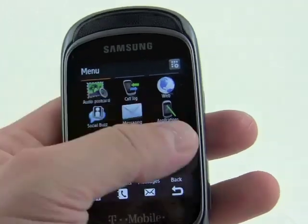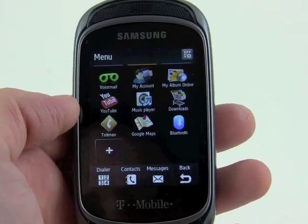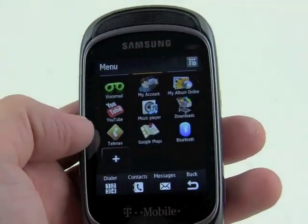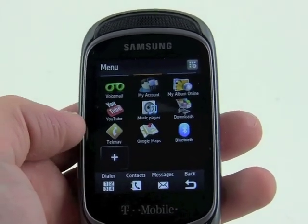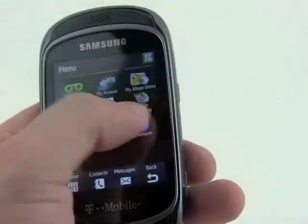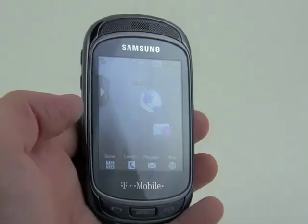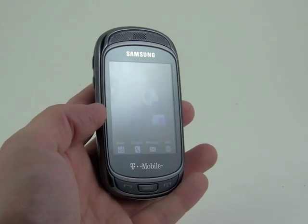There's a music player here, but without the stereo headphone jack it's a little bit of a hassle to use. You can upload pictures online and save content up there, and also use TeleNav for directions if you don't like Google Maps — TeleNav carries a monthly fee but offers voice-guided turn-by-turn directions. So that is a quick look at the Samsung Gravity T, a new TouchWiz-based device for the T-Mobile network.